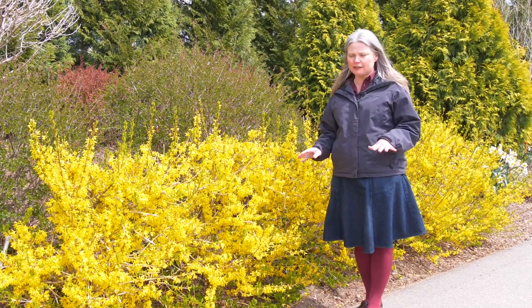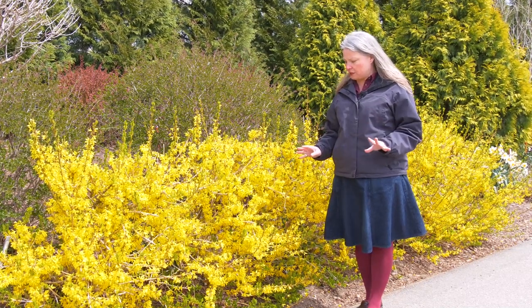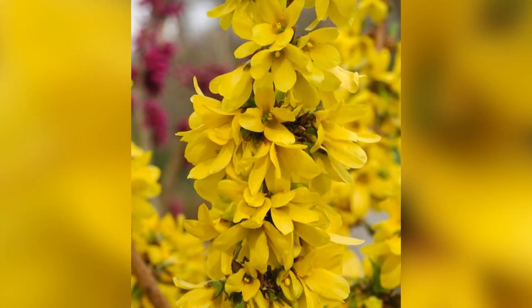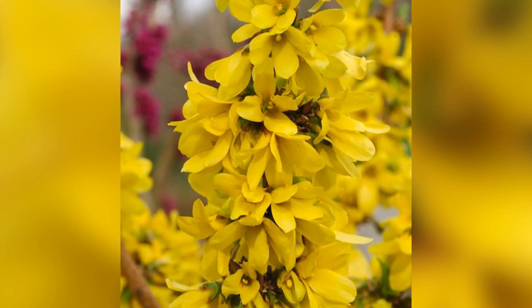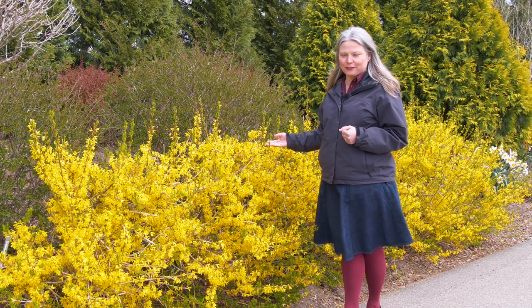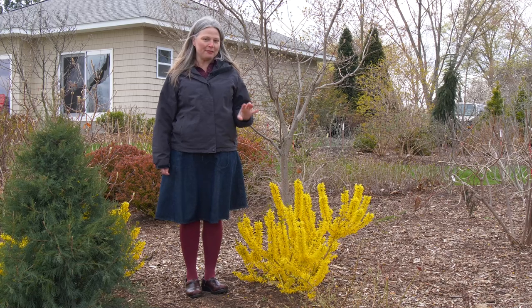It's a really versatile plant for adding to flower gardens — there are just so many ways you can use it. When you look closely at the stems, you can see how the flowers are really densely clustered together, and this is really the trademark of the Show Off series and what makes them Proven Winners.